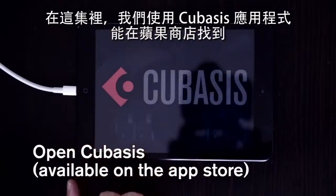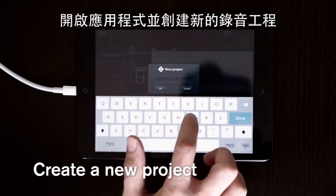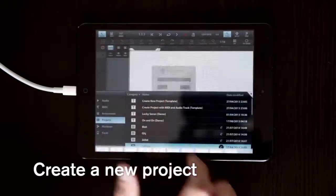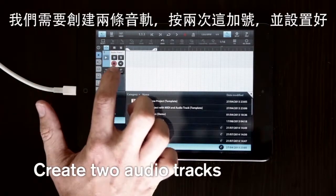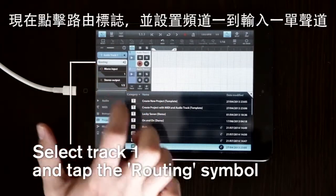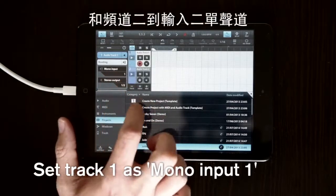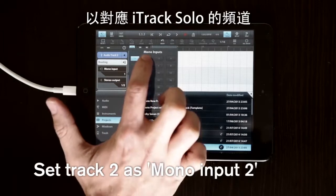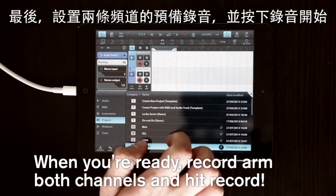In this episode we're using the Cubasis app, which is available from the App Store. Open the app and create a new recording project, then label the track accordingly. We need to create two audio tracks, so tap on the plus symbol twice and set these up. Tap the routing symbol and set channel 1 to input 1 mono, and channel 2 to input 2 mono, to reflect the channels on our iTrack Solo. Finally, record on both channels and hit record to begin.